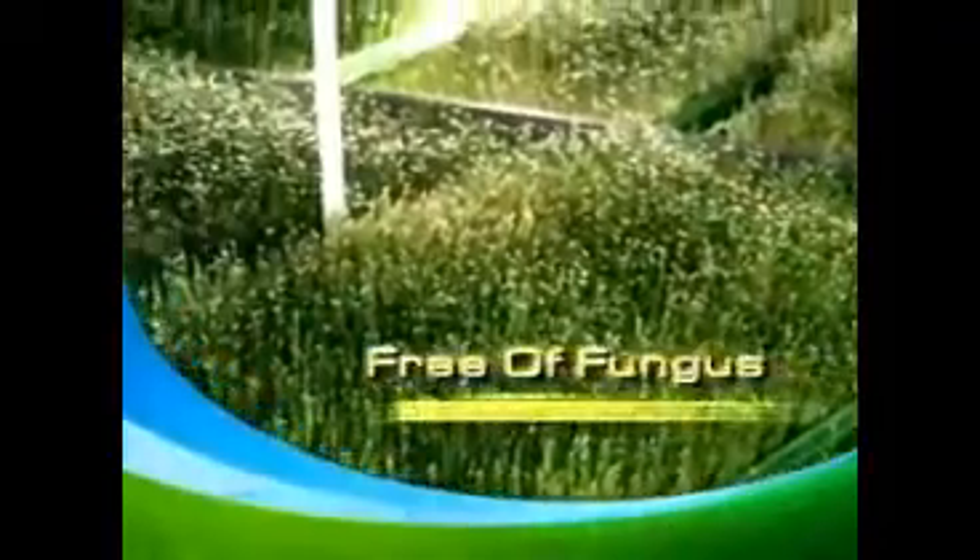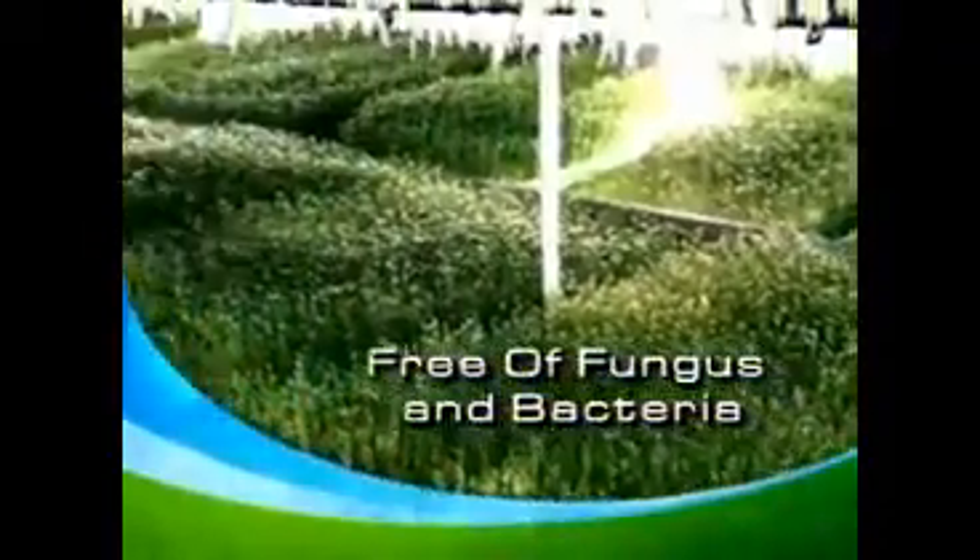This method is a breakthrough from the traditional cultivation method. In this method, no soil is involved, and most importantly, it guarantees the healthy growth of the INS wheatgrass, free from fungal and bacterial contamination at all levels.